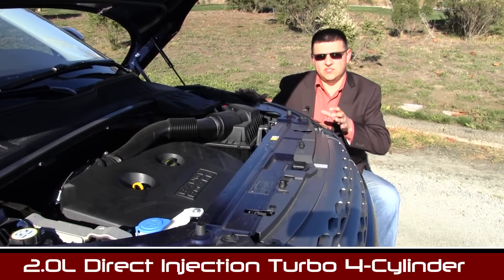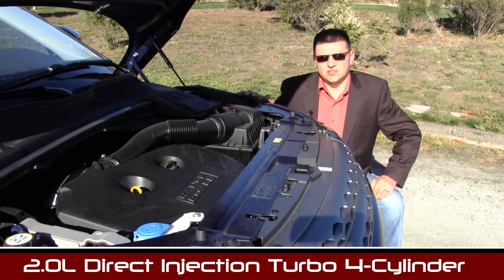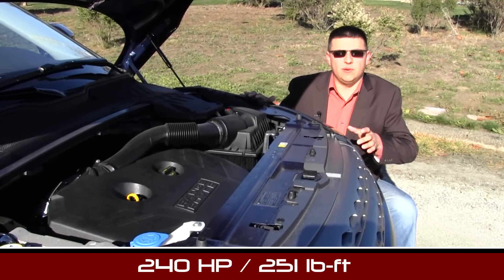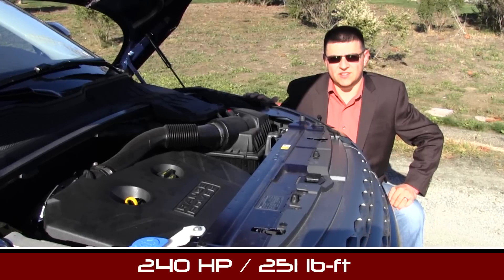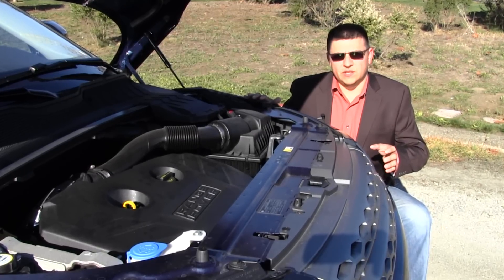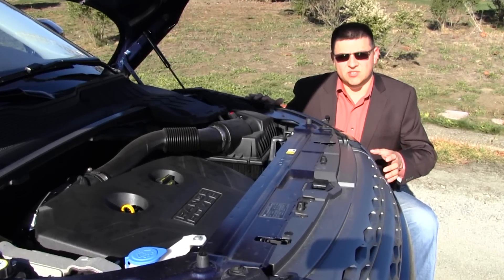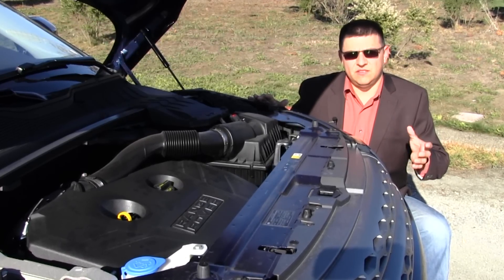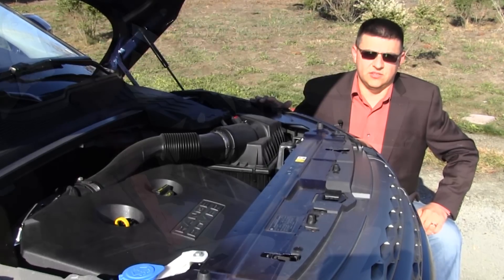Under the hood of the Evoque we have a Ford-sourced two-liter turbo engine. This particular engine produces 240 horsepower and 250 pound-feet of torque, with variable valve timing as well as direct injection. Power is sent to all four wheels via a six-speed automatic transmission and a Haldex all-wheel drive system — essentially the same setup found in the Volvo XC60 as well as the Land Rover LR2.